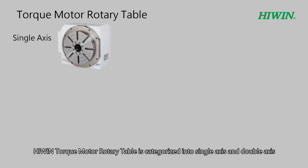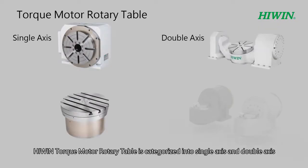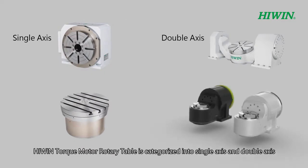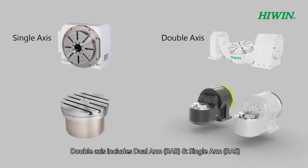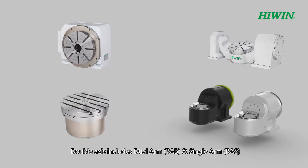Hi-Win Torque Motor Rotary Table is categorized into single axis and double axis. Single axis type includes vertical type and horizontal type. Double axis includes dual arm and single arm.